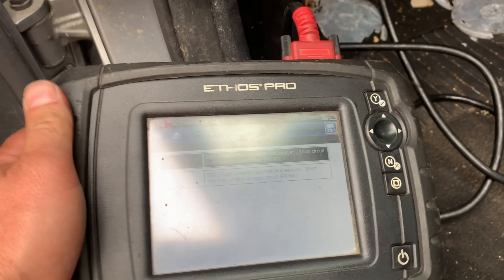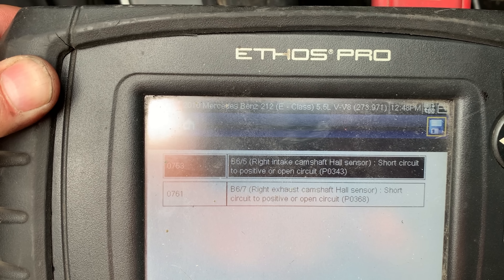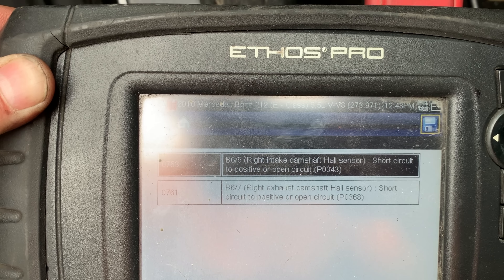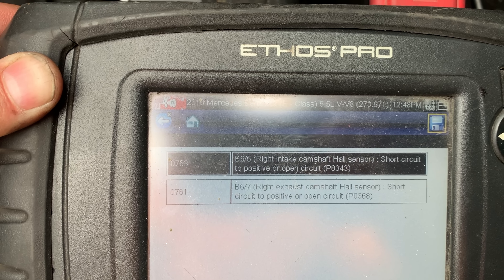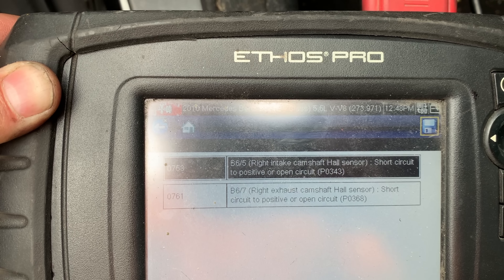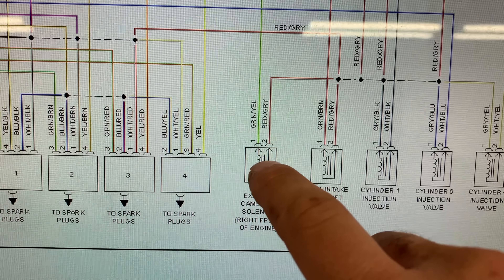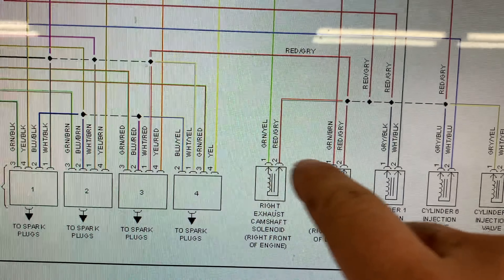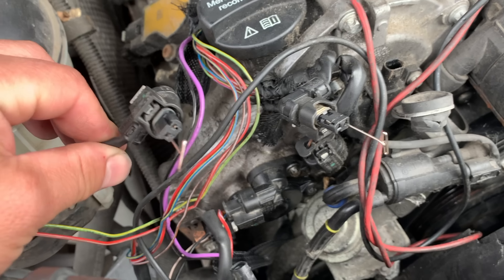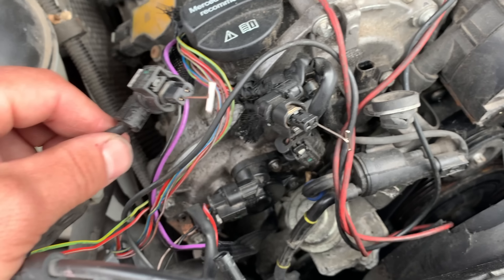I cleared all the codes and then without trying to start the engine I scanned for codes again, and it gave me two codes: intake camshaft hall sensor short circuit to positive or open, and the same for the exhaust cam sensor. So let's go look at the wiring diagram and see what's common between the two. Pulling up the wiring diagram — between the exhaust cam solenoid and the intake cam solenoid there is a wire, red with a gray stripe, terminal two to terminal two. We need to do a continuity test; if we don't have continuity we need to find the break and repair it. We have continuity — the problem is somewhere else.